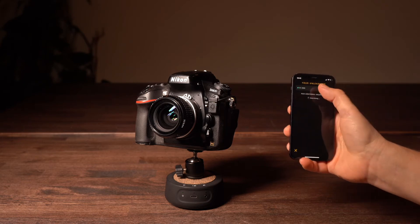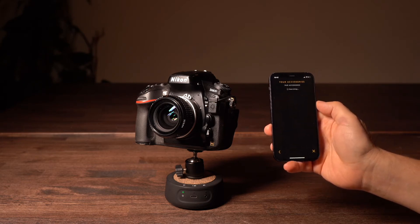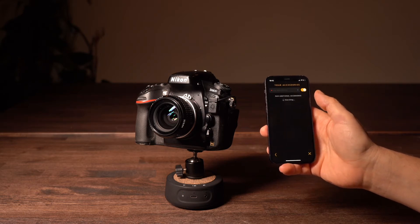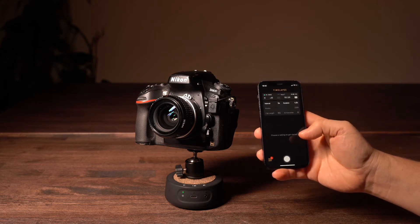In the Unleashed settings, you have to go to accessories and there you can pair the SERP device directly with the Unleashed. As soon as it's turquoise, you know it's connected and you're good to go.